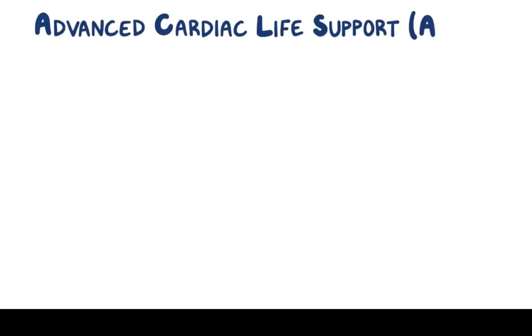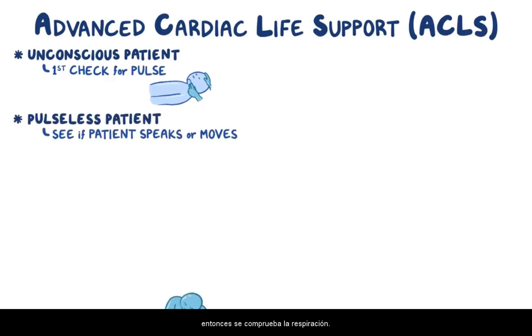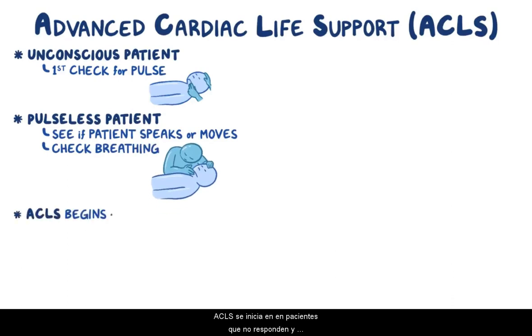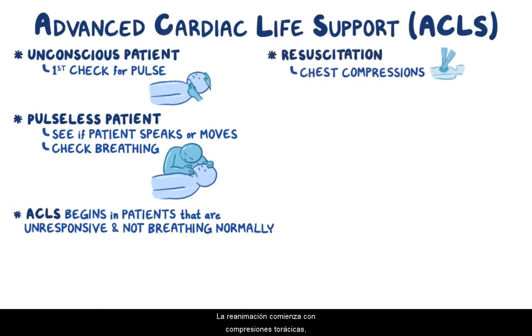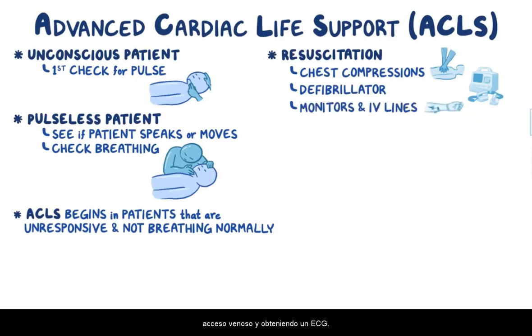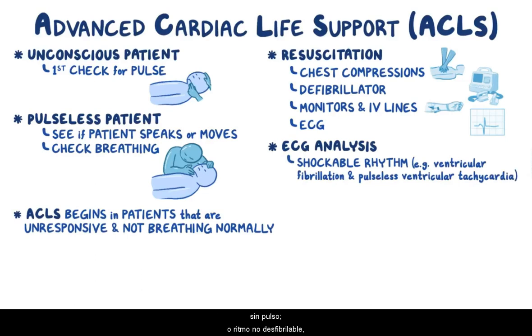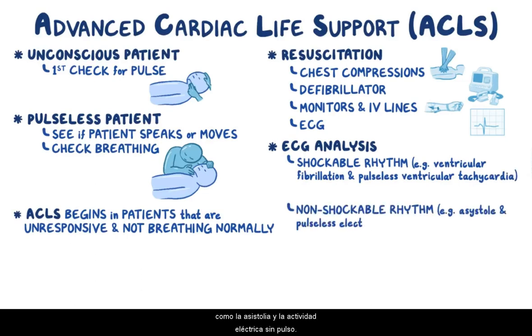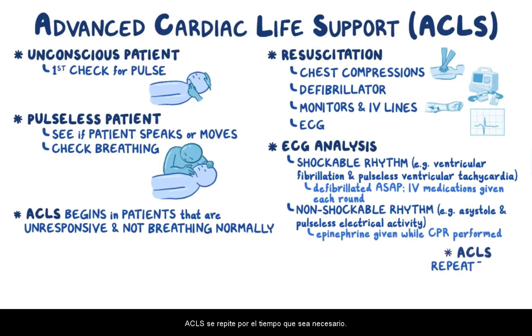As a quick recap: in an unconscious patient, first check for a pulse. In a pulseless patient, check if the patient speaks or moves, then check breathing. ACLS begins in patients that are unresponsive and not breathing normally. Resuscitation begins with chest compressions, attaching the defibrillator, placing monitors and IV lines, and obtaining the ECG. The ECG analysis will show either a shockable rhythm, like ventricular fibrillation and pulseless ventricular tachycardia, or a non-shockable rhythm, like asystole and pulseless electrical activity. A shockable rhythm should get defibrillated as soon as possible with IV medications given each round. In a non-shockable rhythm, epinephrine is given right away while CPR is performed. ACLS is repeated for however long it's needed.